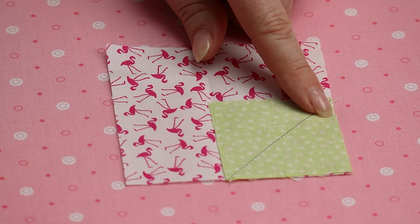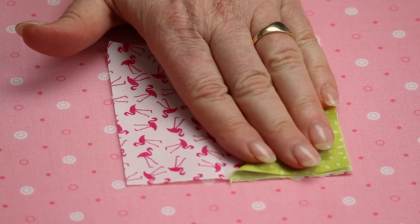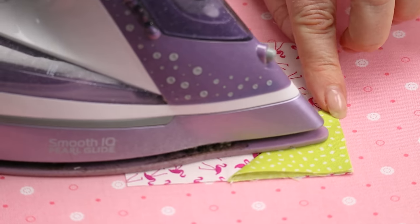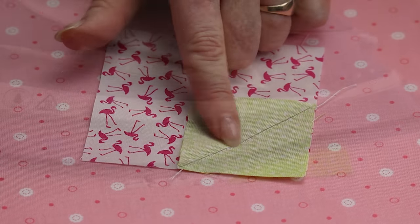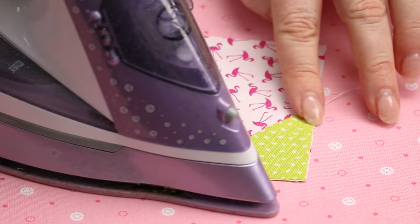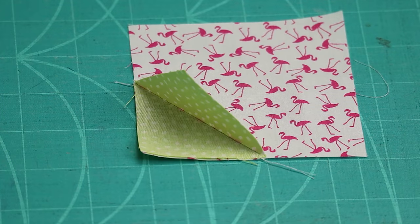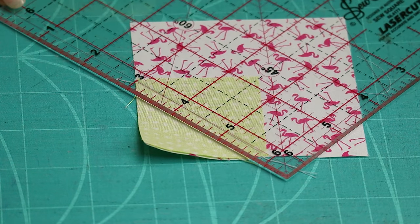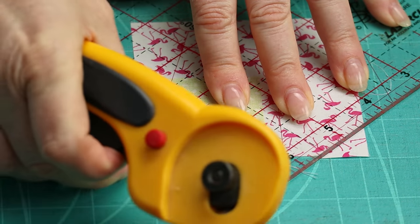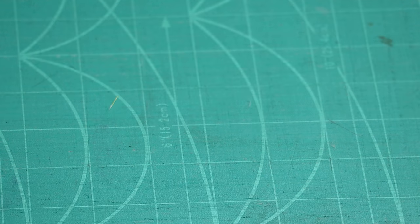We are going to trim this section away a quarter inch away from that stitching line, but before we trim I always like to fold my top square over and make sure that the corners are all meeting on the underneath square. Stitching slightly to the outside of my marked line ensures that my corners will meet. Then flip the smaller square back, line up the quarter inch line on your ruler on the stitching line, and trim away the excess corners. Do the same to all of your other squares.